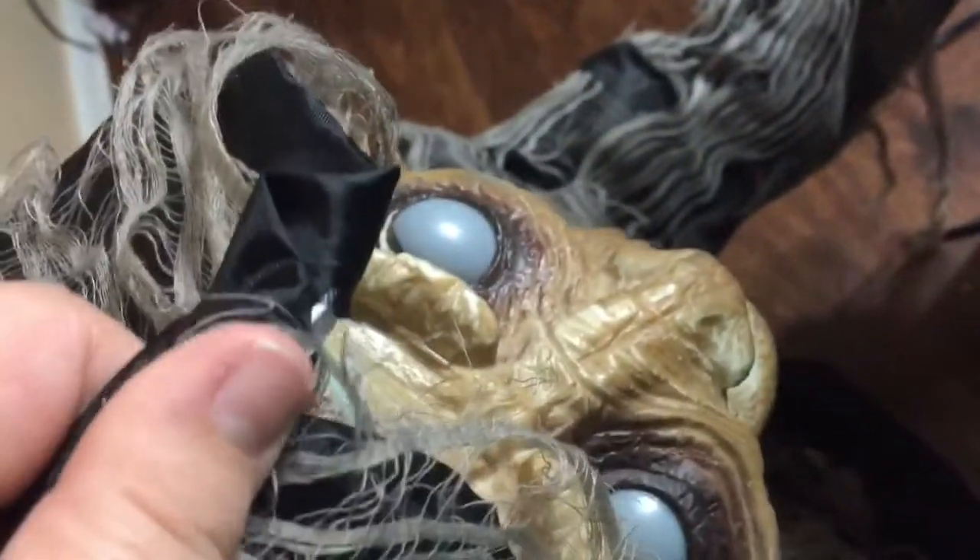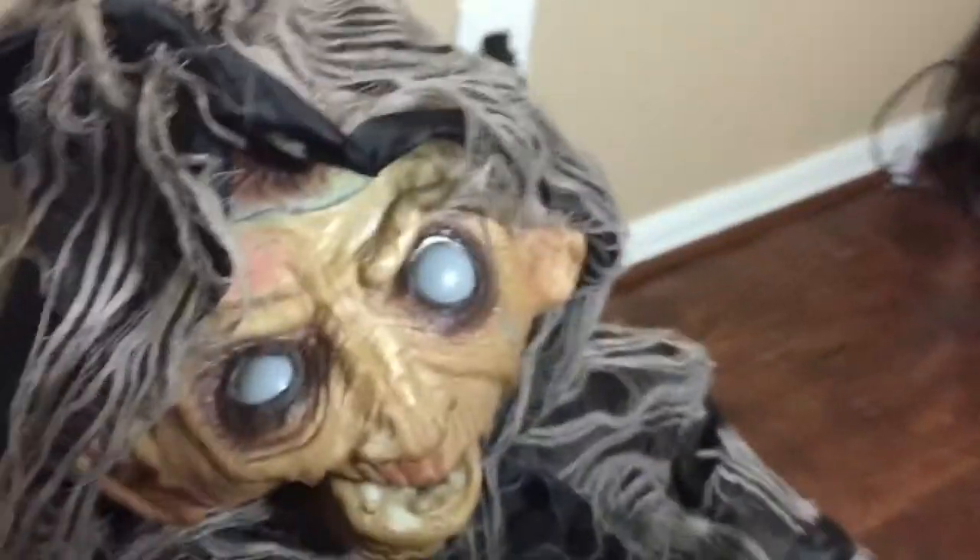If you come to my house for Halloween, you will see that. The creepy caretaker is not working too good. Next is the tombstone.